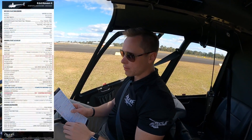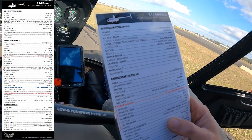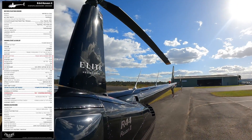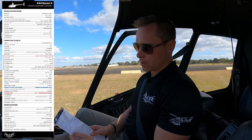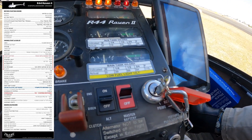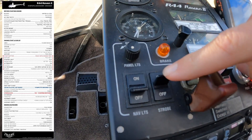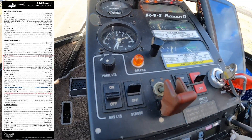Right, so we're ready to start. The next section is engine start and run-up. First: area clear — make sure you look all around. Master battery on — the red switch there just by the key needs to be in the on position. Next, strobe light on — usually we leave the strobe light switch on because it turns off with the master switch anyway, so that's left in the on position.